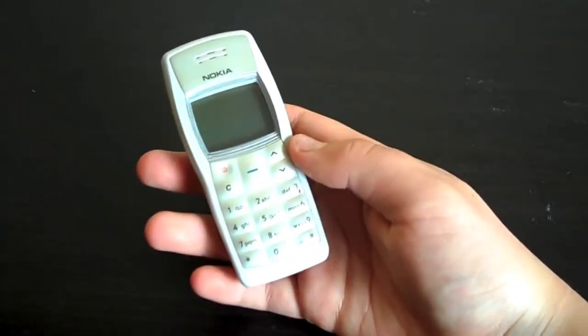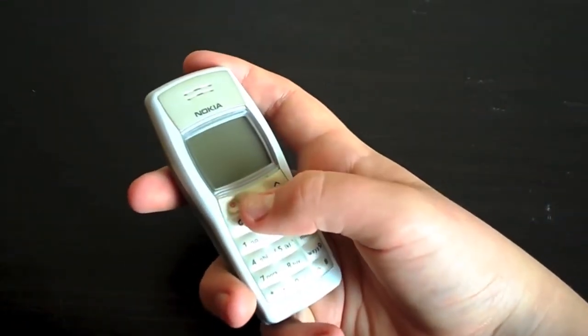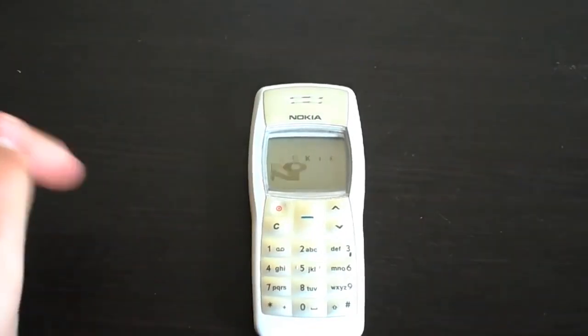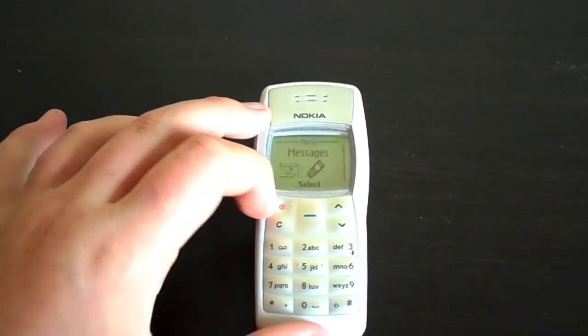And that's basically it. It's simple, easy to use and a very standard design. Now we'll move on to the software. I've powered it up and it's on the default screen saver, which is a nice touch — it's got the word Nokia spinning around on the screen. I'll press the middle button to wake it up and we're on the menu.